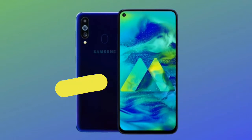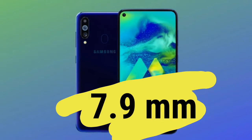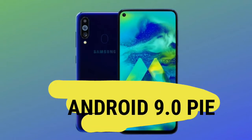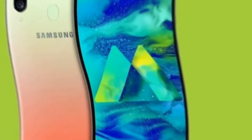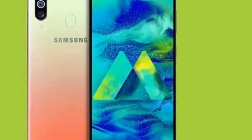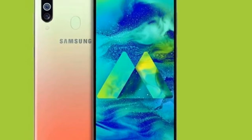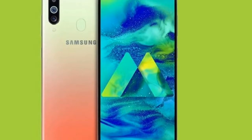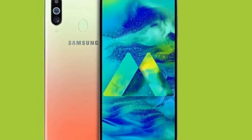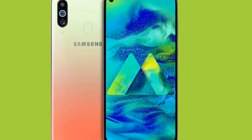The phone weighs 168 grams and has a thickness of 7.9 millimeters. It runs Android 9.0 with One UI. Internal storage is 128 GB with a microSD card slot. The screen size is 6.3 inches, and it features a 32 megapixel camera with 4K recording support. RAM is 6 GB.